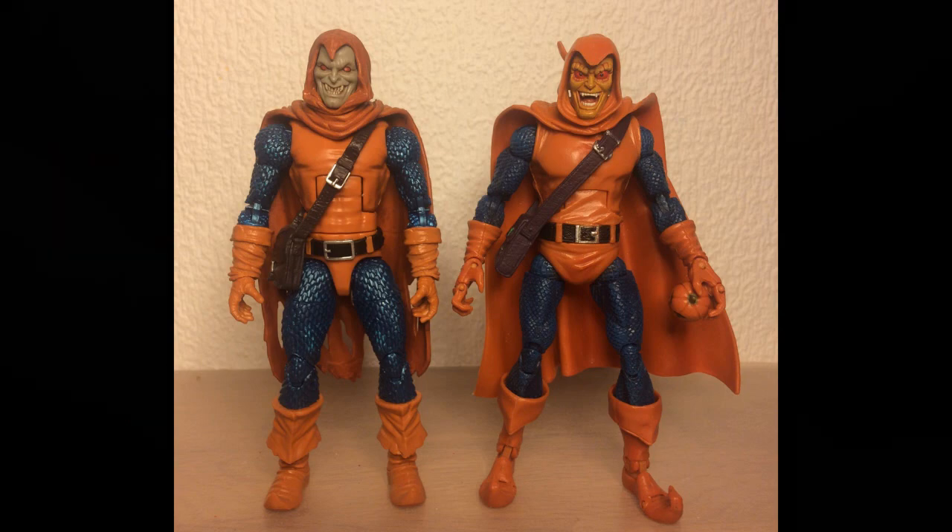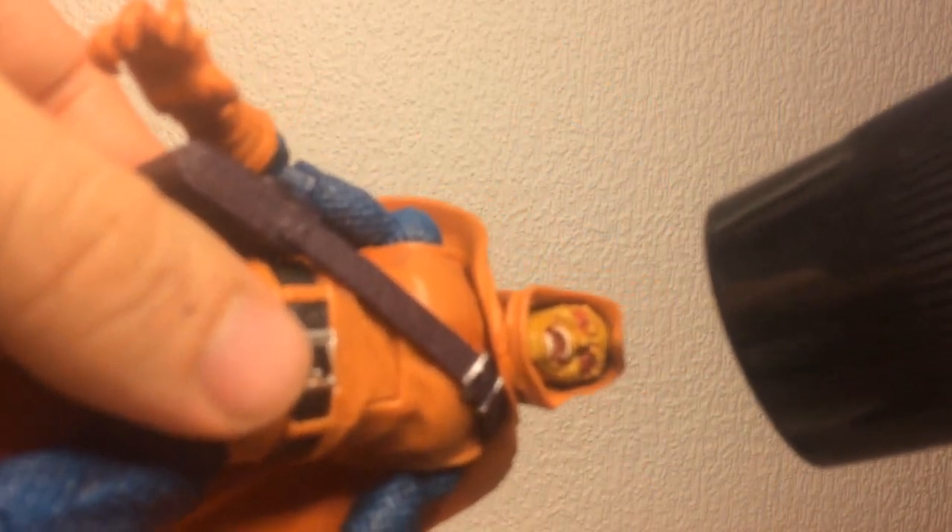However, Toybiz didn't use the same type of ball and socket joint, so it wasn't a straight swap. We'll start off by heating up the head with a hairdryer so the plastic gets soft and can come off the peg.